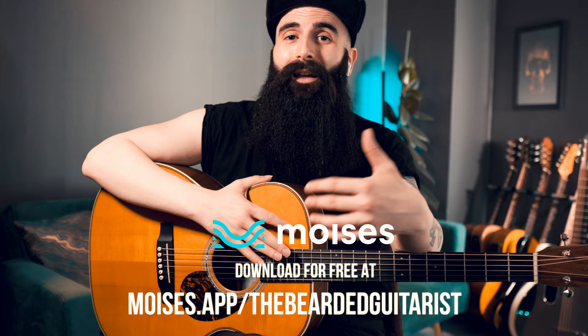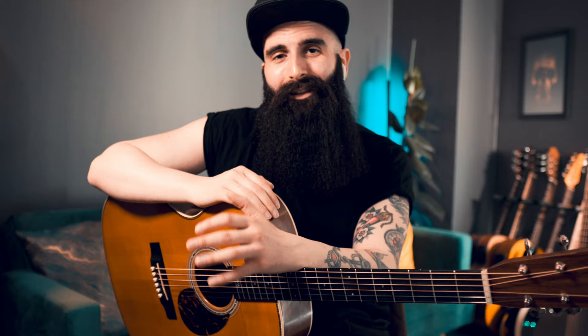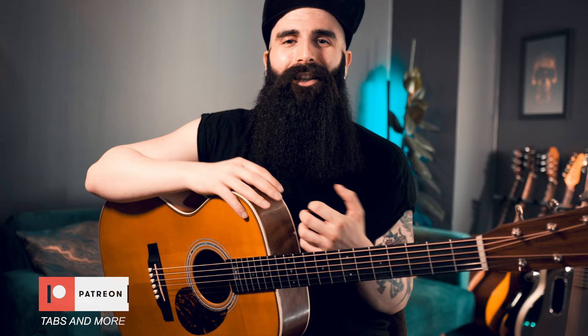So download it at the link in the description below. Get comfortable with the interface, which is really easy to use, and get started. I think that Moises will become soon a must-have app for any musician. I will be using Moises to remove guitar tracks to create arrangements, to change the guitar parts of some songs, and create nice video arrangements where I play the guitar parts and use the vocals of my favorite artists — creating sort of duets. So stay tuned for that, especially on my Instagram profile.